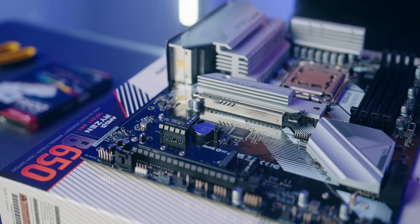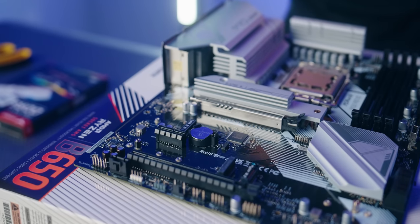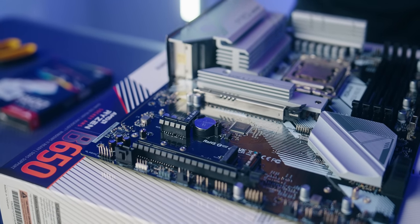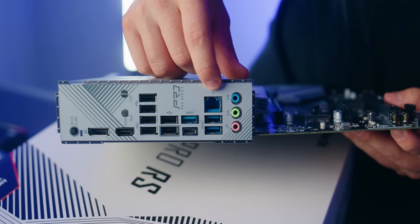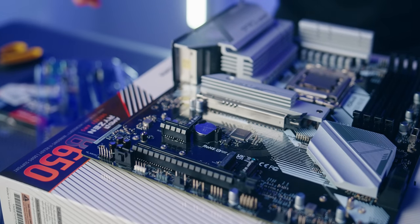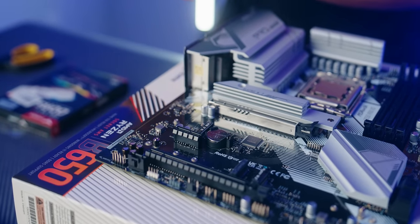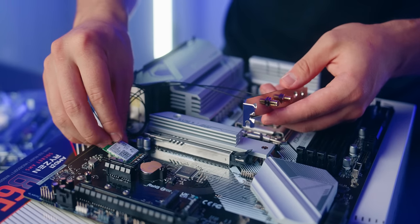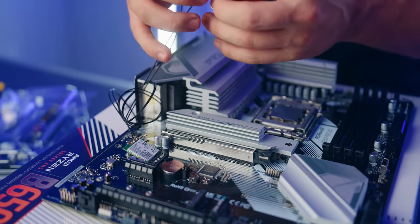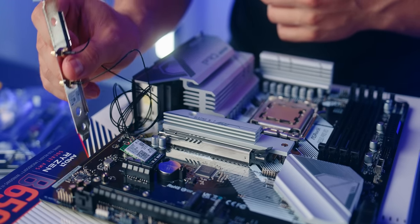One thing to note is that the ASRock B650 Pro RS doesn't come with any built-in Wi-Fi. If you are someone who needs Wi-Fi and isn't able to plug in an Ethernet cable directly to your router, I recommend you go ahead and buy the M.2 Wi-Fi kit from Intel. We'll plug in the M.2 Wi-Fi card, screw it in, and put the antennas where you'd normally plug in a graphics card.